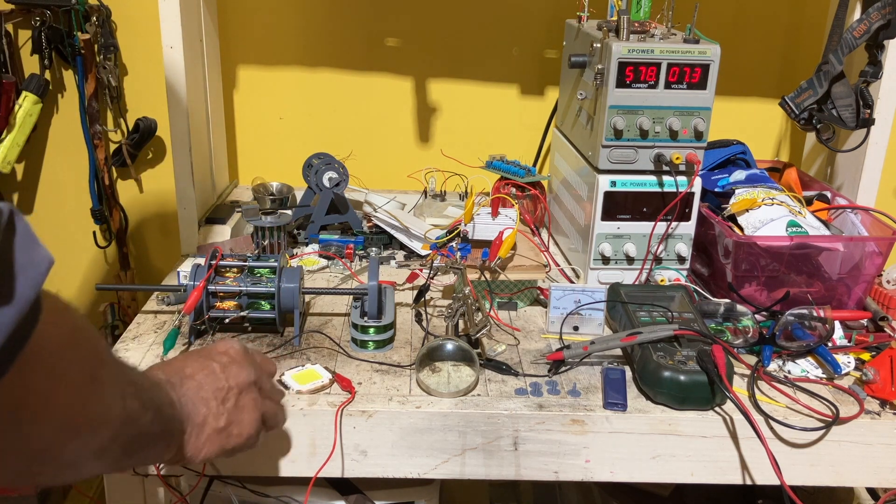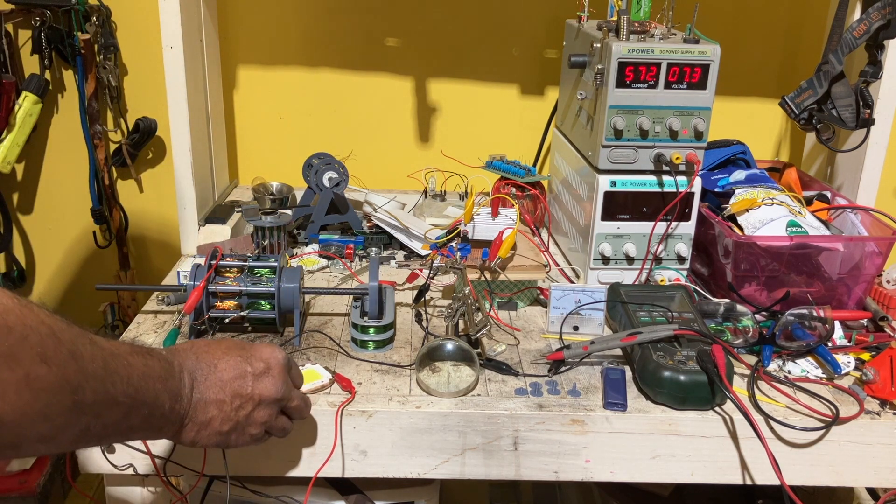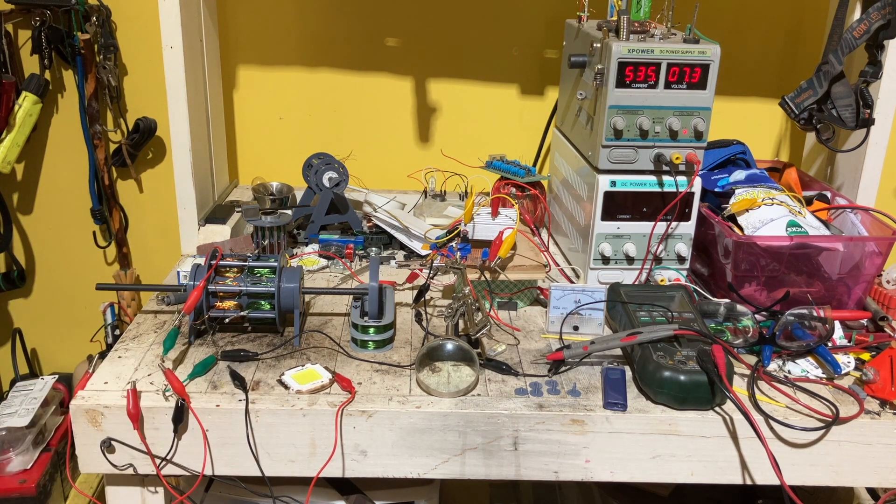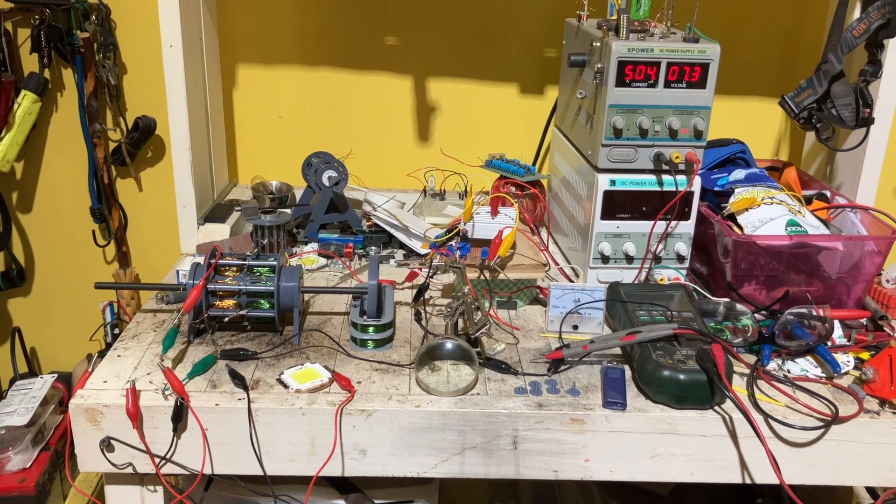Now you also have huge power coming back — that's the back EMF. The point of this is the basic coil design can run something; the back EMF is high enough to recharge your batteries, or whatever you run it with. There's a lot more, but that's enough for now.